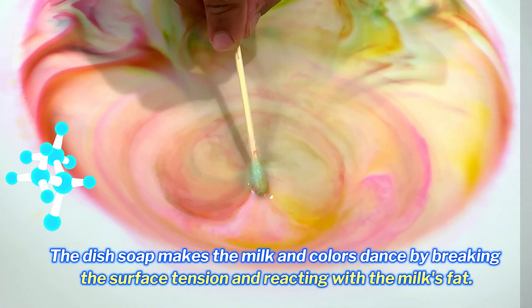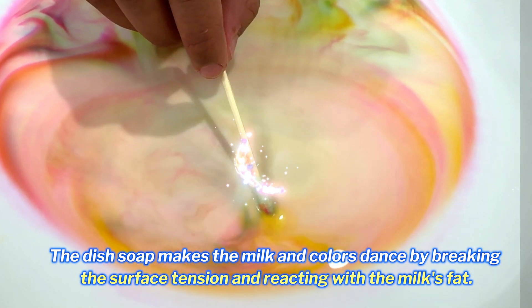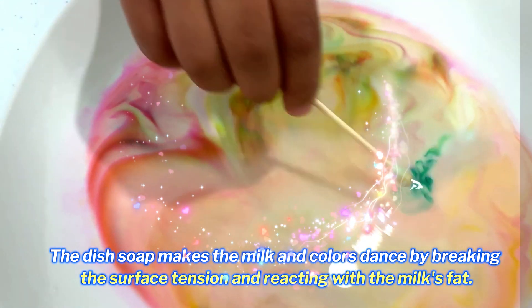The dish soap makes the milk and colors dance by breaking the surface tension and reacting with milk spray. It's like magic, right.